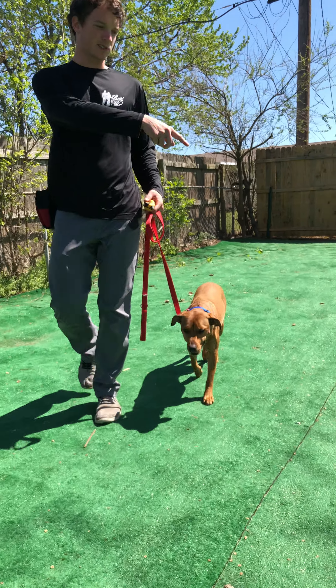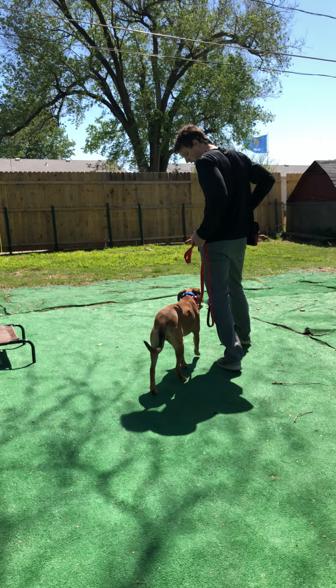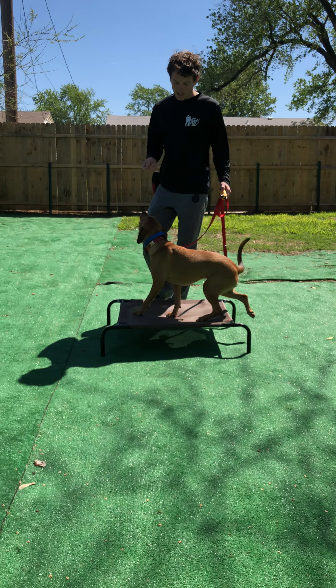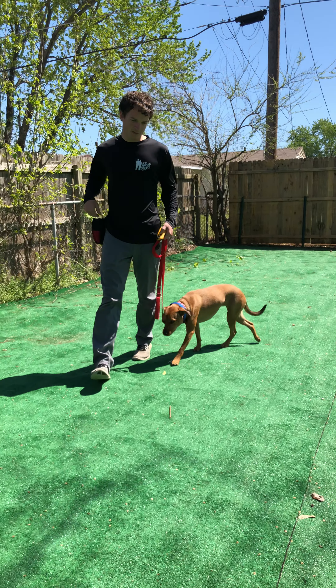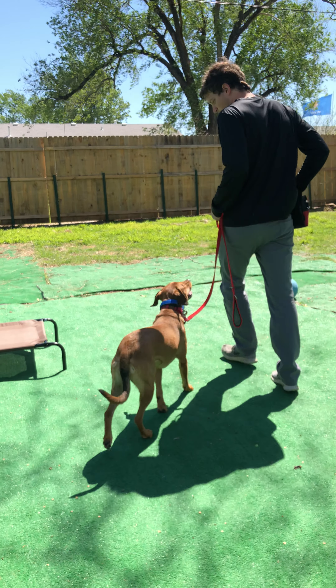Then what I'm going to do is just walk in a circle, back around to place. I'm going to tap the e-collar when I say the command. Livvy, place — e-collar was tapped — sit — e-collar was tapped again. Break. Good girl.